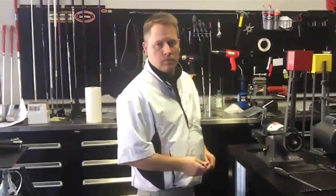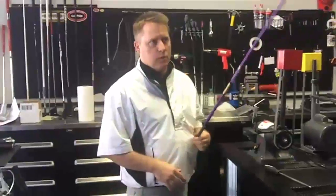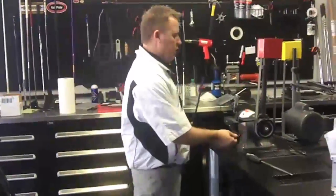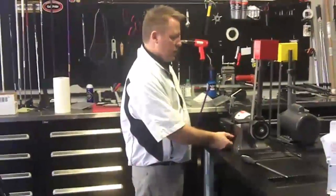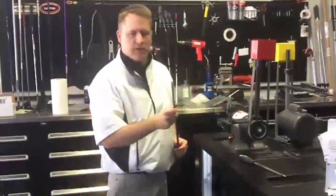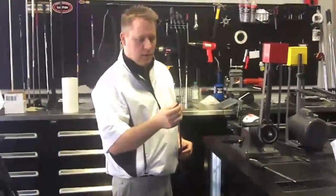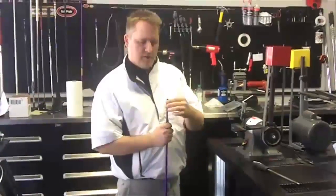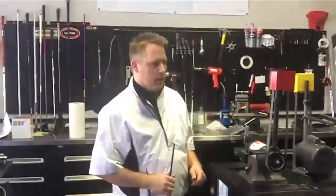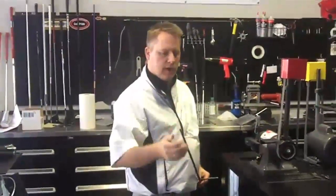Alright Frankie, we got the weight and everything where we want it. What do we do next? Well, we should prep the tip for installation. Most people are going to use the bench grinder or sandpaper to prep the tip, but I don't like to do that because I want to preserve this tip and the .335 diameter as much as possible. I'm actually going to do it by hand, because I know that this is an experiment — if he doesn't like the shaft, we can pull it out.